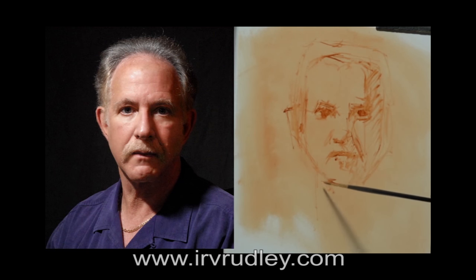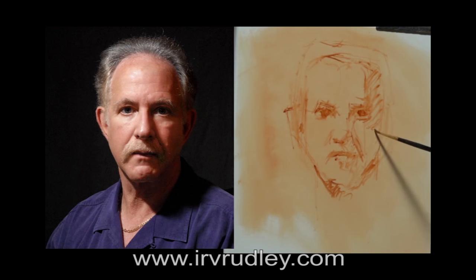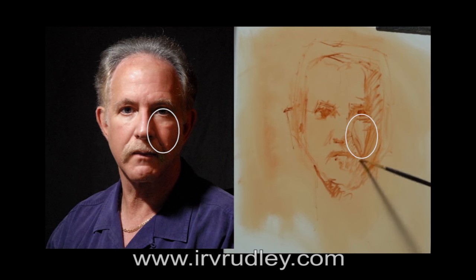Time to start filling in the shadows under the chin. Locate the right neckline, and begin filling in more of the right side of the face. I was being very careful about getting the shape of the triangle of light on the cheek accurate — it has a big effect on the likeness. By filling in more of the shadow area, the head was starting to get more of a 3D dimensional look.